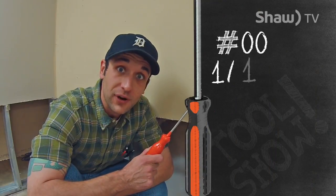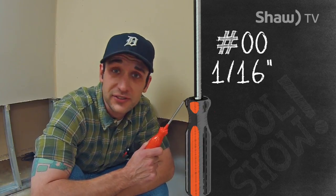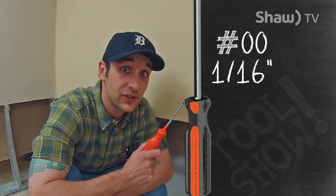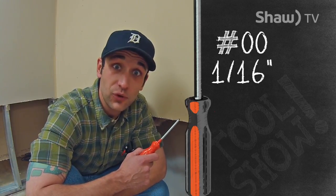This is the Orange Robertson driver. It's the smallest and rarest used of all the Robertson drivers. It's basically used in electronics and that kind of stuff, but in my decade in the trades, I've never ever seen this used. It works with number one and two screws, and it's one-sixteenth of an inch.